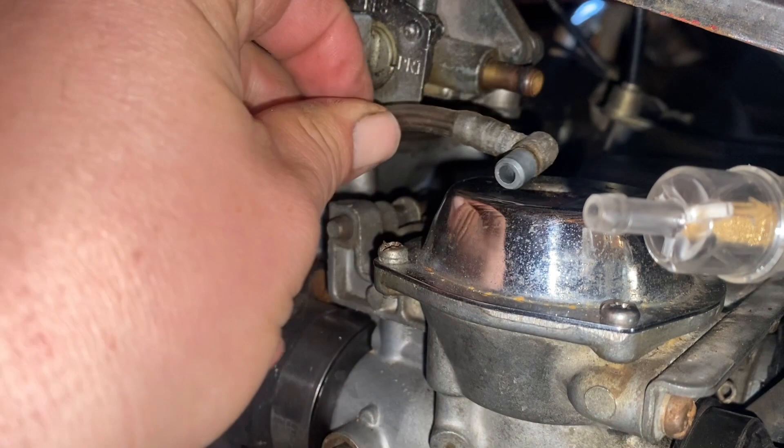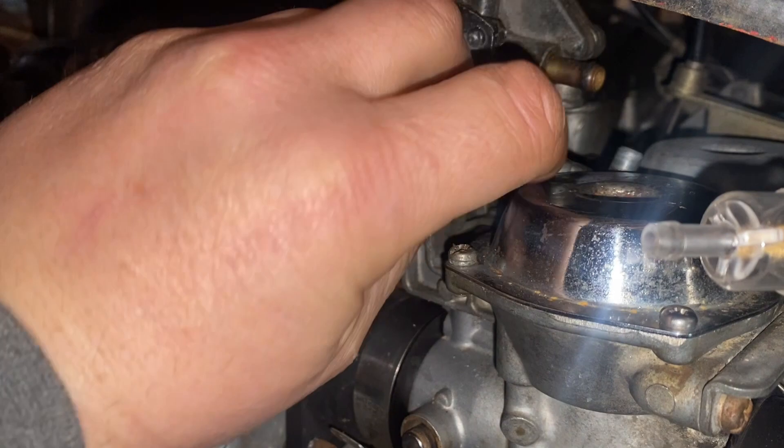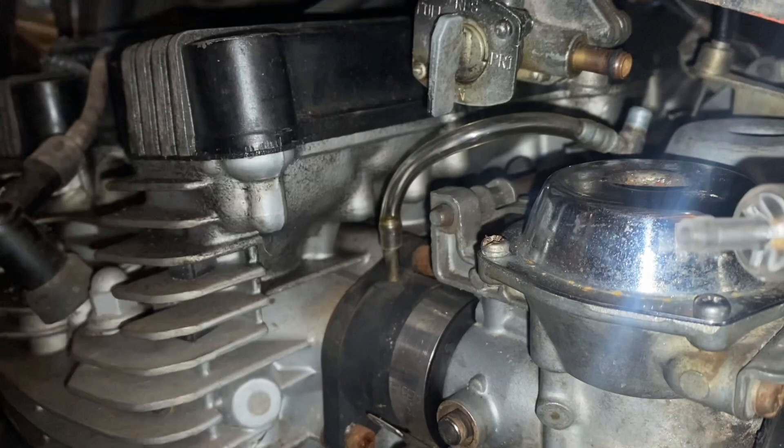Maybe I should put that on now because it belongs in there. So we'll just pop this over there while we have the room. Maybe I'll have to seal it a little bit, but for now it's not liquid — it's just air. There's a vacuum diaphragm in there and that opens up when the bike's running so that fuel can flow through.